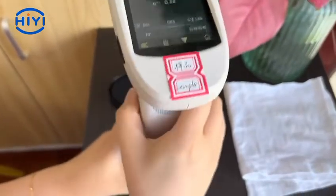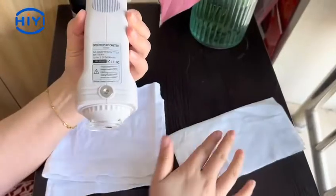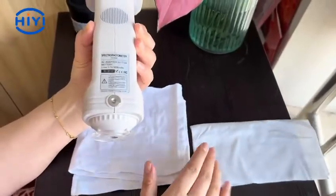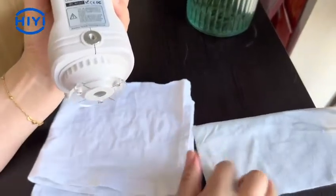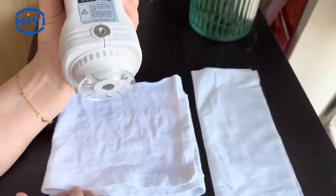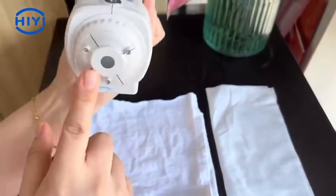Ok, we are doing the white calibration now. We finished the calibration. Now I will test the two pieces of clothes. The left one is normal fabric and the right one is normal fabric. In normal, we use the large diameter to test the fabric.